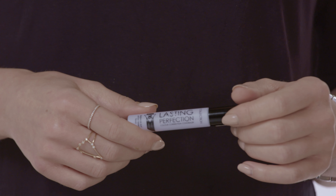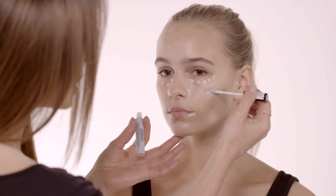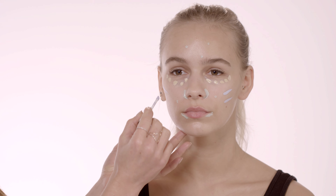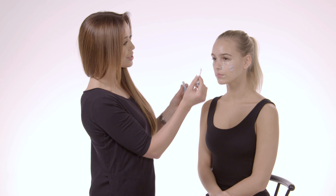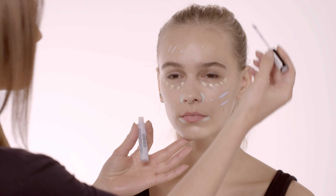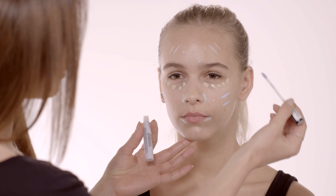Finally I'm going to use the lilac color corrector. This is for reviving sallow, dull skin — you would apply it just like this one, just on the cheeks here. Eni doesn't really need this but I'm just going to show you where generally you would apply it. Be careful not to apply too much product because they are super highly pigmented, so you only need a tiny tiny bit.